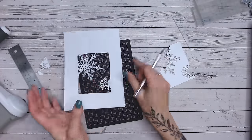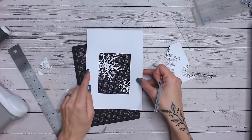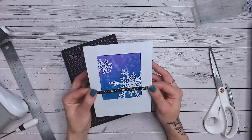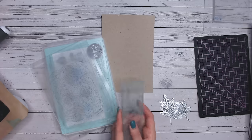There we go - you can see the result. How beautiful is that? Simply pop a piece of coloured or patterned paper behind that and with a quick sentiment, how beautiful is that? Now let's move on to the next one - those gorgeous leaves.